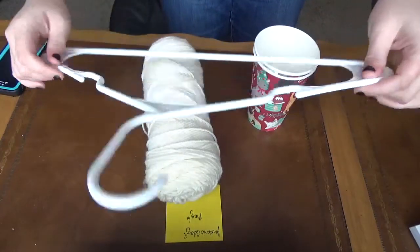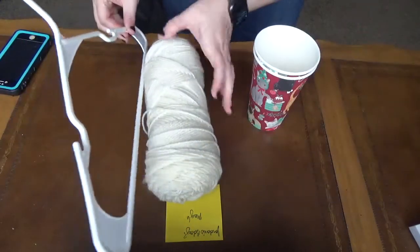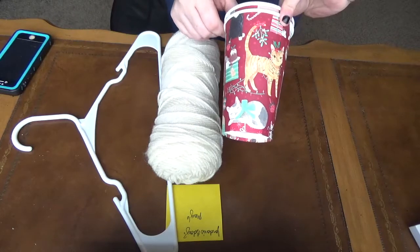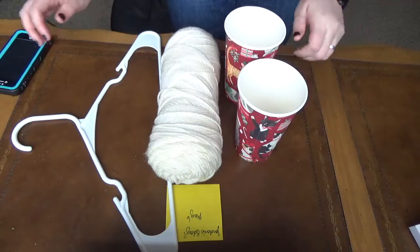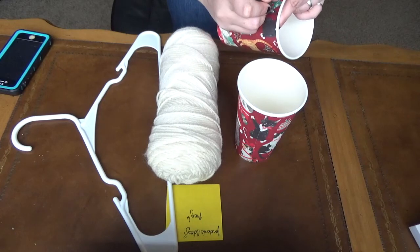I've got my plastic hanger, and it does sort of need to be this kind of hanger or it won't quite work out right. Then I'm going to use white yarn, but you can use whatever kind of string you want. And I've got some Christmas kitty cups that I'll be using for mine, but red solo cups work fine, plastic cups, Dixie cups, whatever you've got.